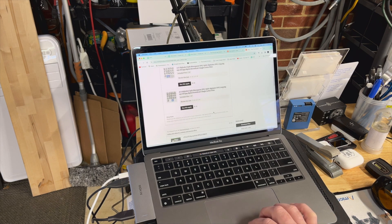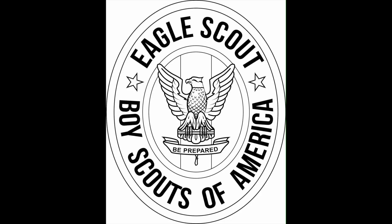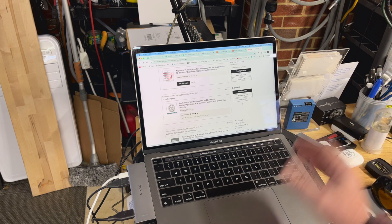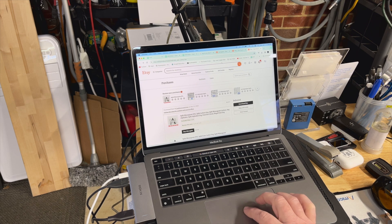I did some axes a few months back and needed a Boy Scout logo for an axe I refurbished for someone — it was for Eagle Scouts. I was able to buy and license an Eagle Scout badge that someone made on Etsy, and it engraved beautifully. Etsy is not just for selling goods; it's a great place to get things you need, and a lot of these sellers are involved in laser engraving and making cool stuff.